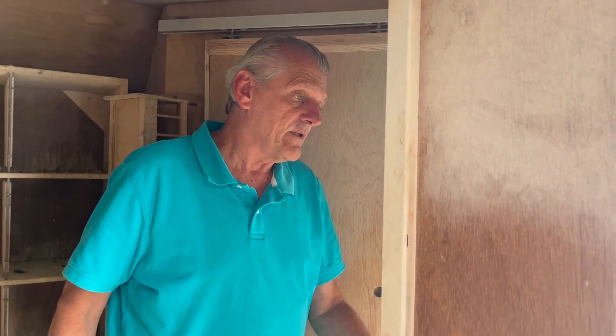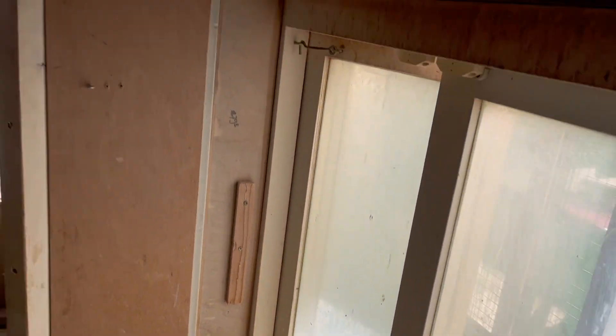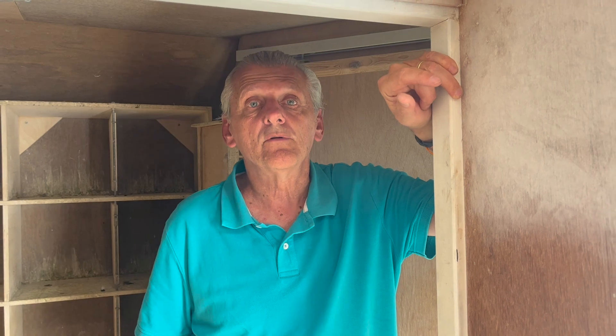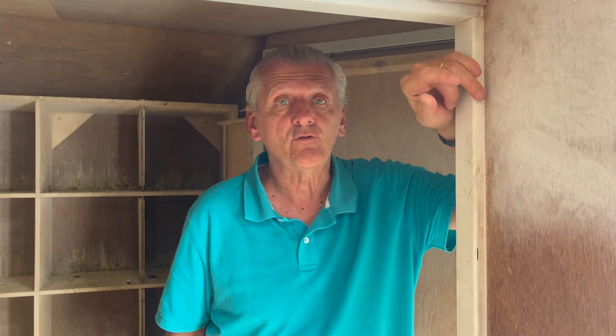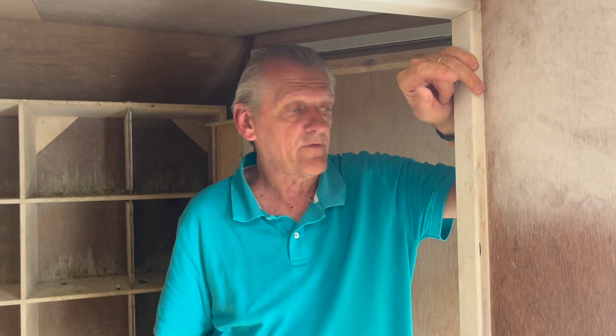I also have an aviary before the loft. And then every week — once a week, most of the times on Saturday — I let them have a bath. So that's also good, especially when they have to change their feathers. So every week I put a bath in the aviary, once a week, and I think that's enough.